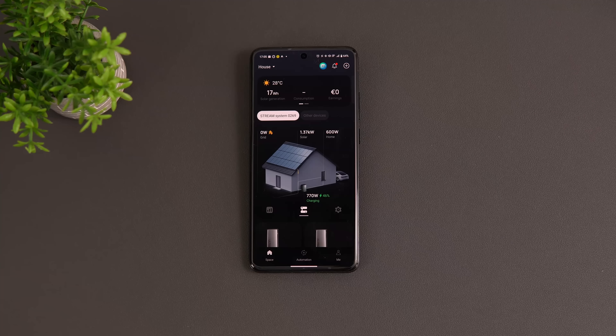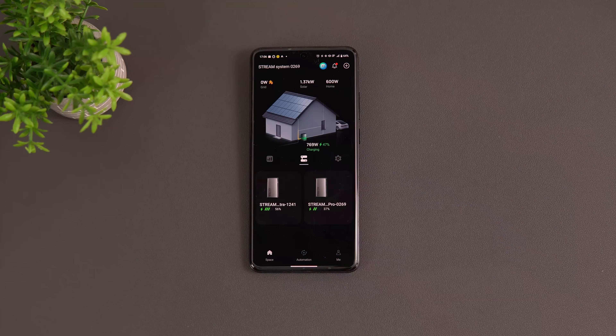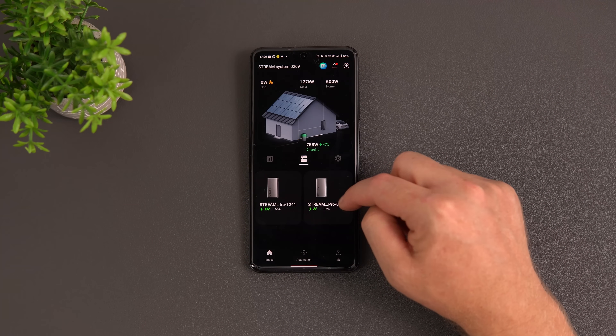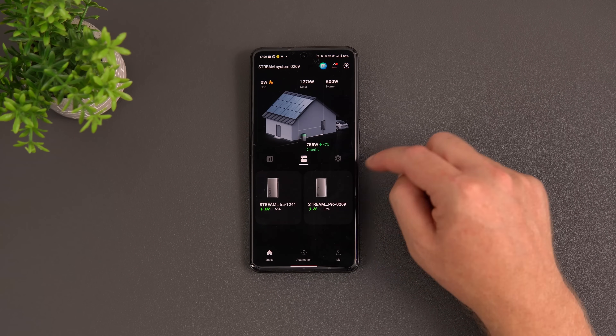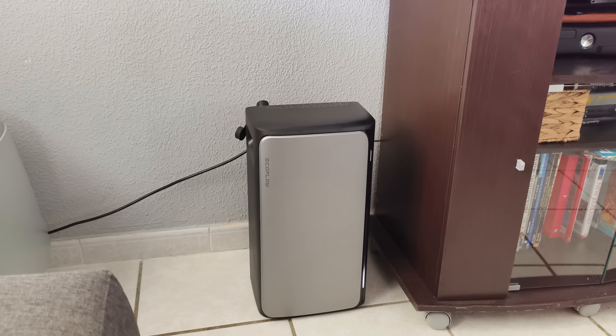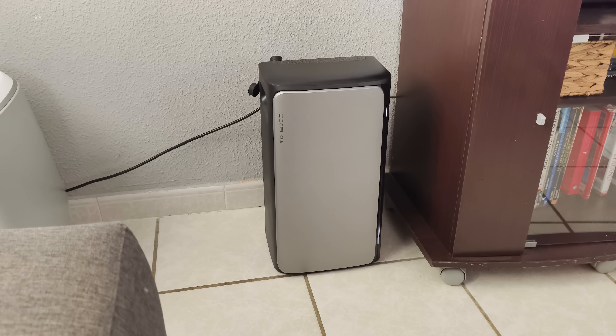For zero feed-in to the grid, you need the smart meter installed. Without it, the app uses estimates. With it installed, it will scale output precisely to your actual use. Right now you can see the Stream Ultra charging at 56% and the AC Pro at 37%, running in parallel — though the AC Pro can also be placed independently elsewhere in the house.